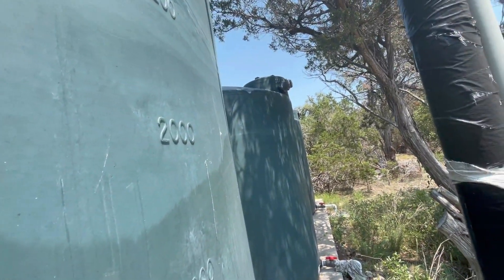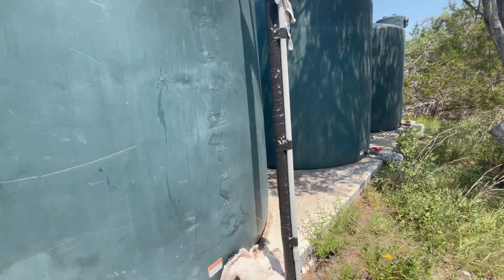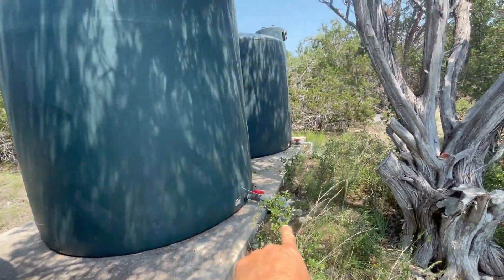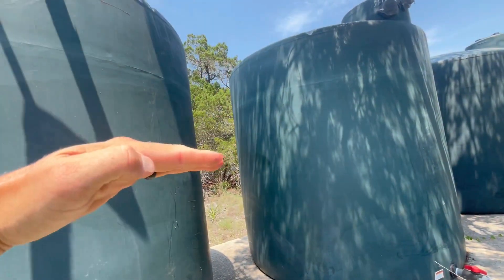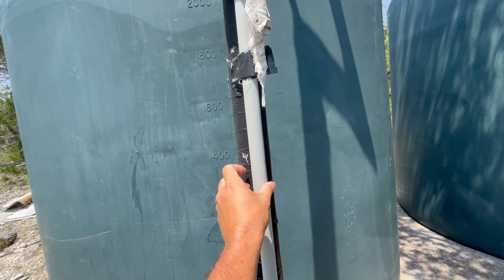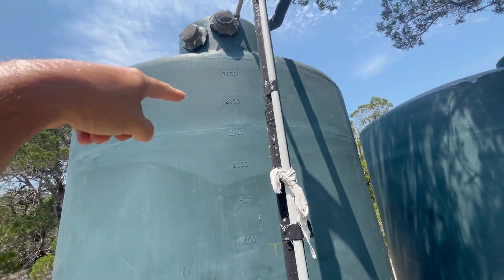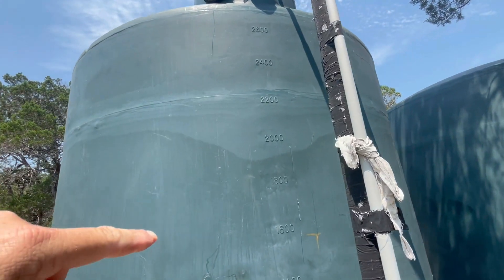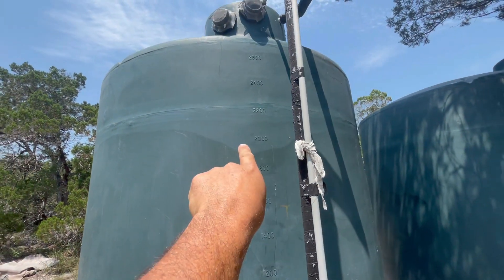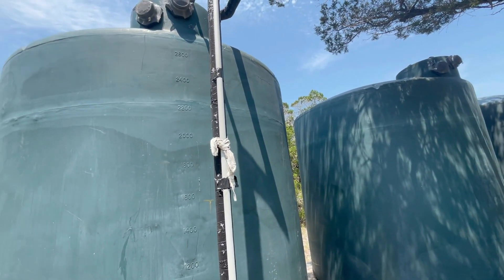The well drops water on top of these tanks, filling them up. Since the tanks are connected at the bottom, all three rise and fall together at the same time. I have a float switch up there with an electrical line in this PVC that goes back to my well pump. Once the float gets triggered — these are 3,000 gallon tanks — when the water gets down to about the 2,000 gallon level, it tells my well to turn on. So it basically runs down 6,000 gallons and then pumps 6,000 gallons back in.